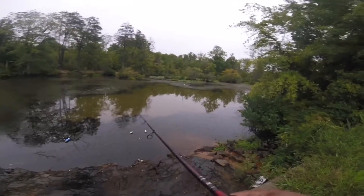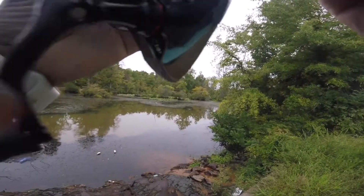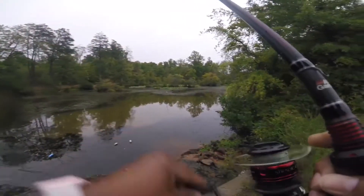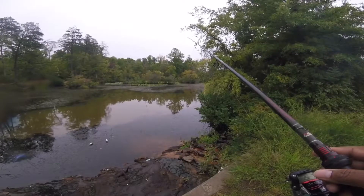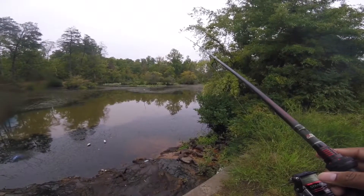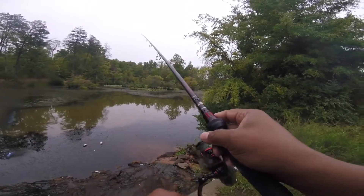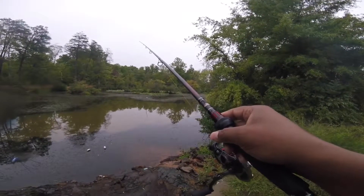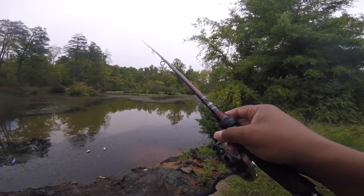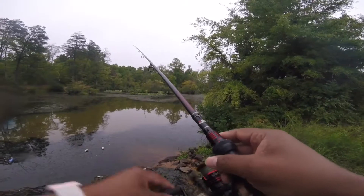I'm pretty sure once my word comes past a couple of times, one of those snakes will be back out here. A little bit about my setup today guys: I'm using my Abu Garcia Vendetta Raw, paired that up with my Shimano Stratix CI4 Plus.